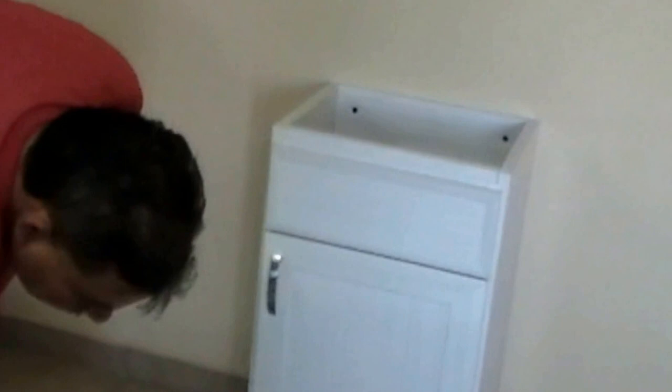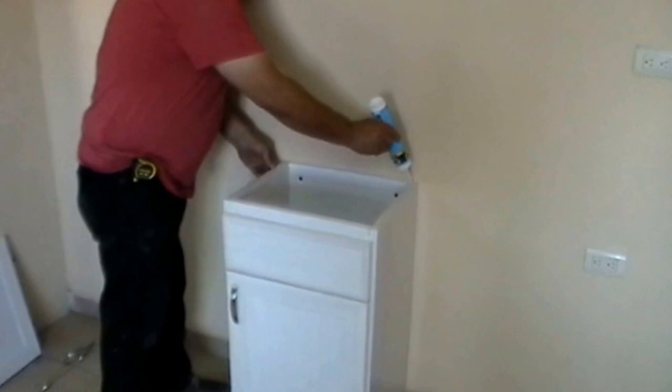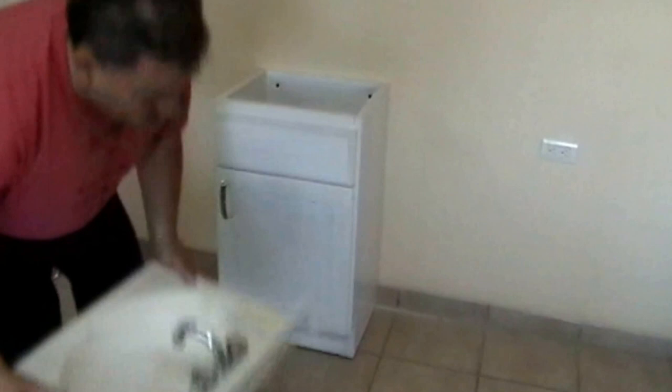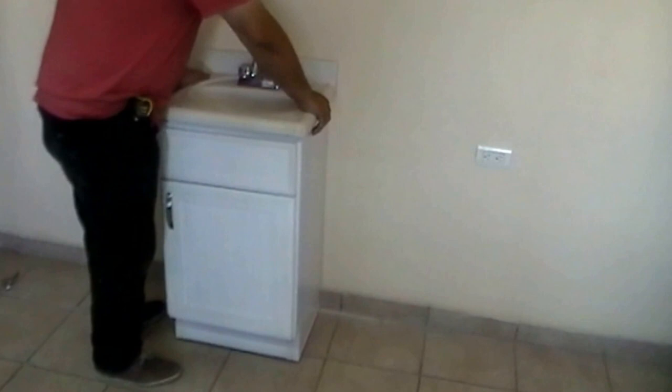Now you're finished installing the cabinet. In this case, apply a bead of silicone at the rim of the cabinet — a thin bead. Then replace the top on top, press firmly, and let it dry at least 24 hours.